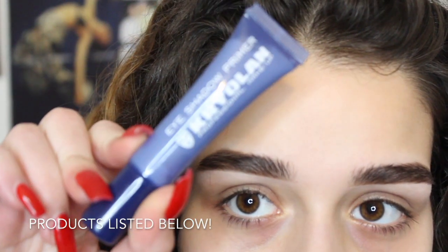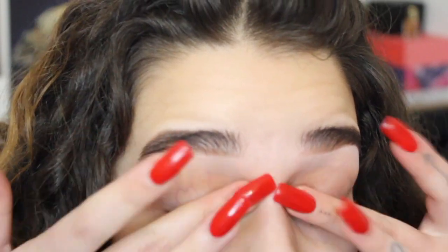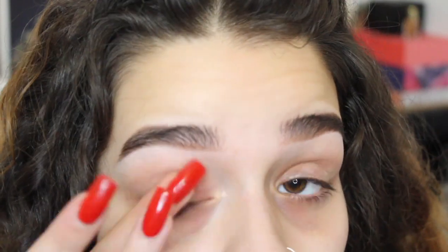I'm going to begin with this Kyrolin eyeshadow primer. This is just going to make sure that the eyeshadow stays on my lid and is bright.